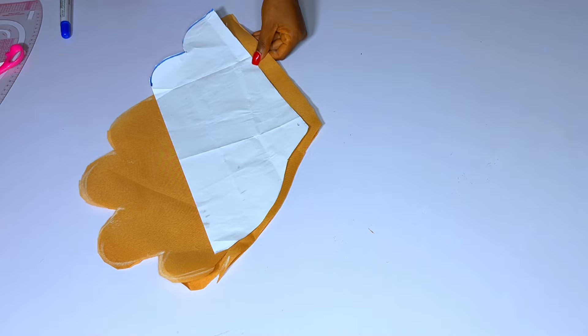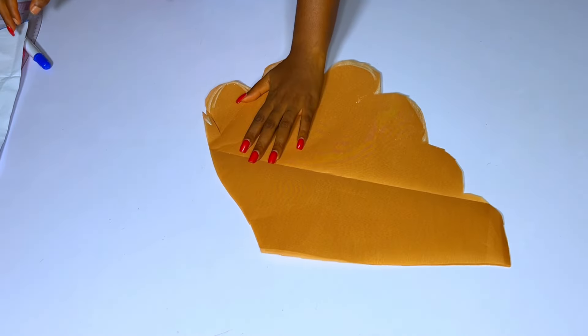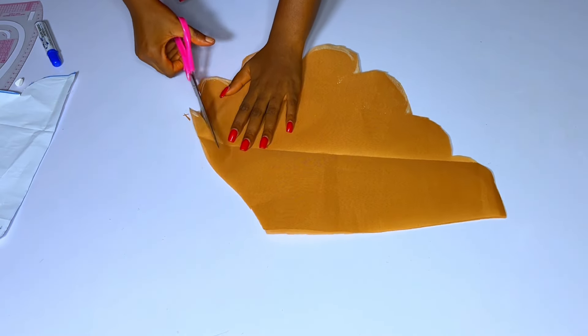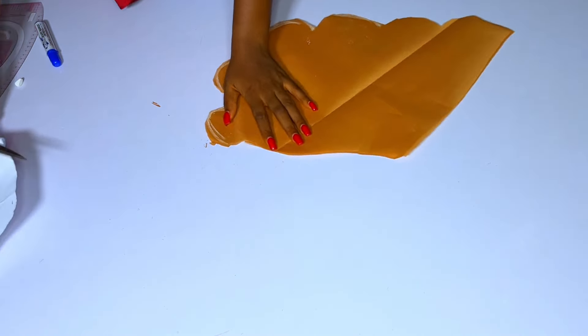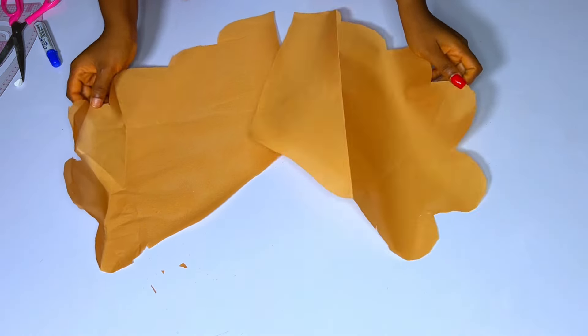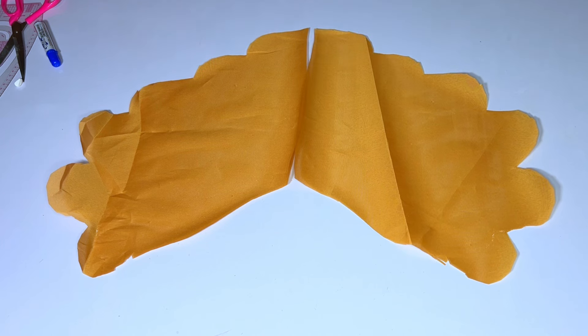Remember to notch the center of this sleeve — it's really important because that is where you are going to start closing from. I took down my armhole curve and notched my center so that when I fix the sleeve around the armhole it will balance. If you are sewing with a lining, you will turn the full length of this sleeve with a lining.